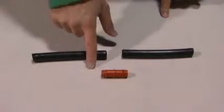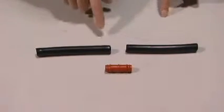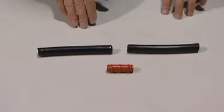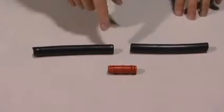The half-inch barb connector is used to repair sections of tubing. If there's a bad spot in your half-inch tubing, you can cut it out and insert this to connect the two remaining good pieces.